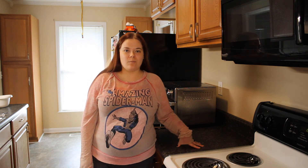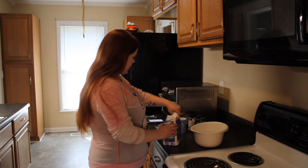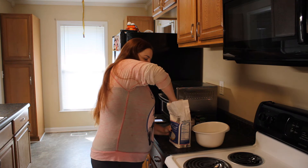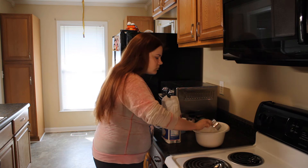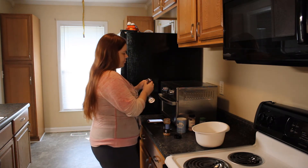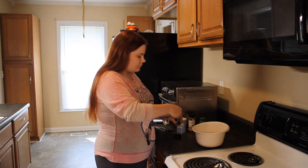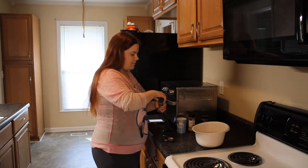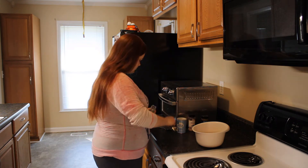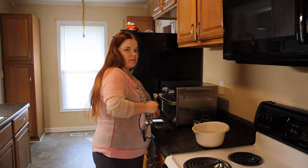Now that the sweet potato pecan bread is almost done cooking and my whole house smells like a bakery, I'm going to start on the cinnamon apple bread. First we're going to start with one and three-fourths cups of all-purpose flour, two and a half teaspoons of cinnamon, one-fourth teaspoon of nutmeg, one-fourth teaspoon of salt, and one teaspoon of baking powder.